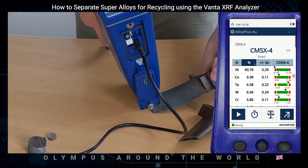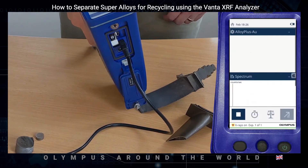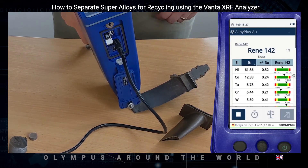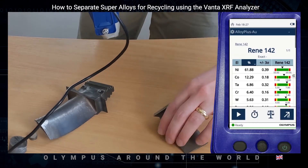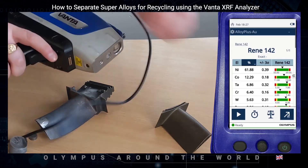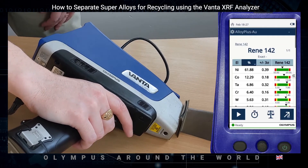This sample — the edge of the turbine blade — is quite difficult to measure. As you can see, in less than five seconds we get the grade match. And sometimes you need to test with a slightly different orientation just to ensure you can get a result.